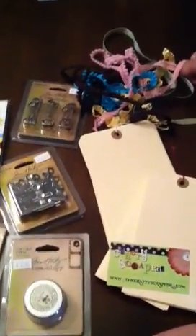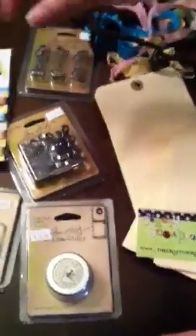Hi, this is Michelle Scrappin' with my bike. I just wanted to do another haul video for you real quick while I'm in Texas, y'all.